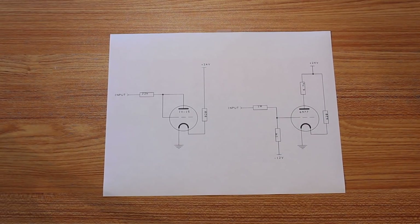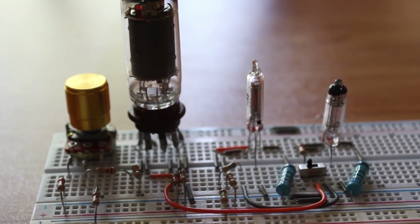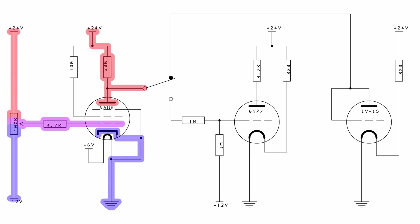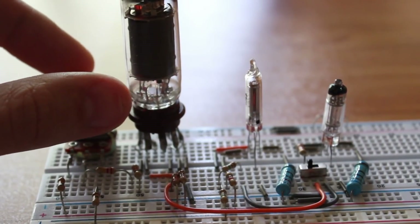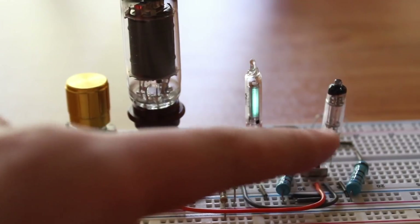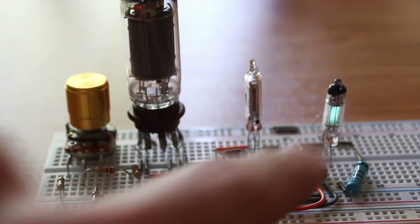I think I can demonstrate this pretty easily on the breadboard. On the breadboard here we have a 6AU6 set up as a standard inverting amplifier with a 33,000 ohm resistor on the plate, the output pulled directly off the plate, the cathode connected to ground, and the input coming in through a 100,000 ohm potentiometer. The output from the plate goes to a little switch allowing me to switch between the 6977 and the IV15. Right now it's switched to the IV15 — if I turn this potentiometer up we should see the IV15 come on. Yeah, there we go. And if we flip the switch to the 6977, yeah it's actually really bright too. The brightness looks pretty much equivalent between the two of them.